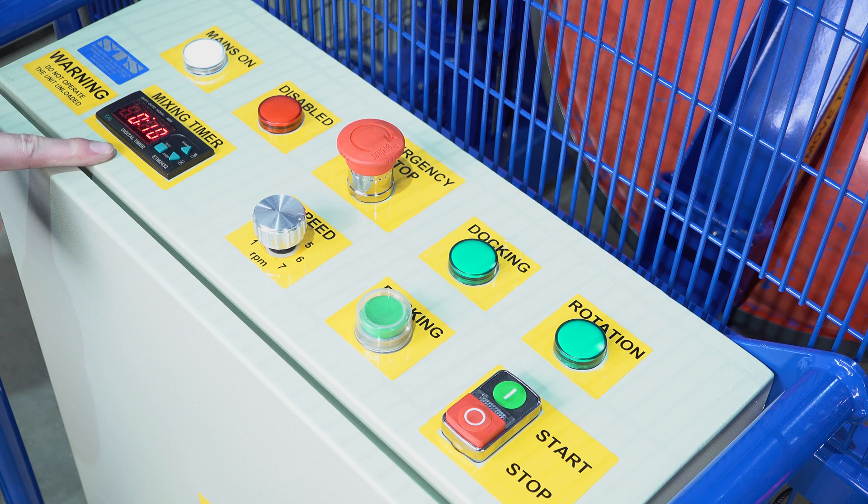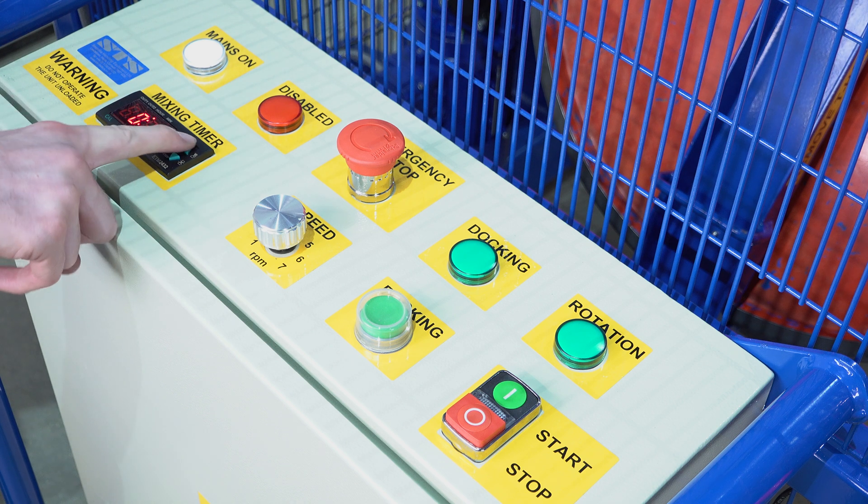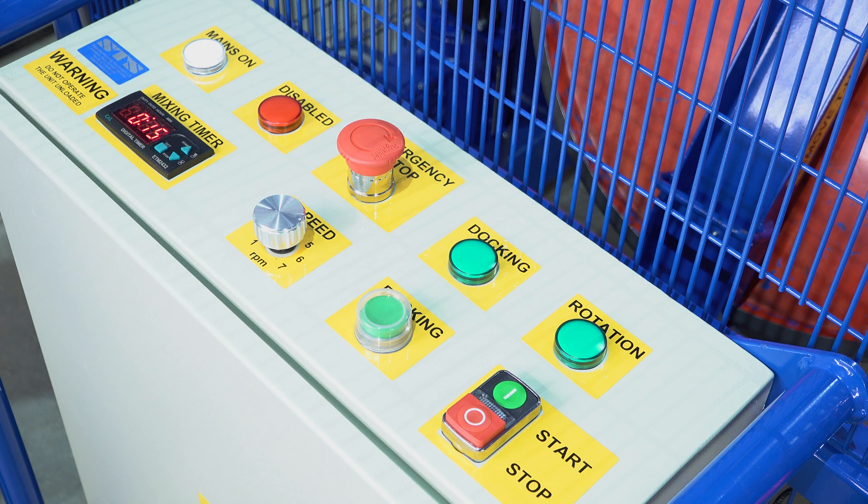Here is the mix timer, currently set at 10 minutes. To adjust the timer, press the set button, increase the number of minutes, and press the set button again. It is now set to mix for 15 minutes.